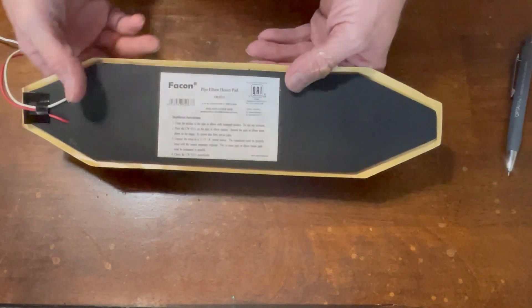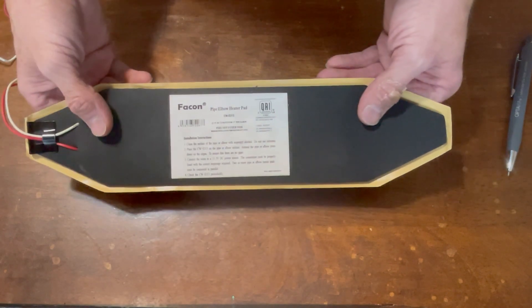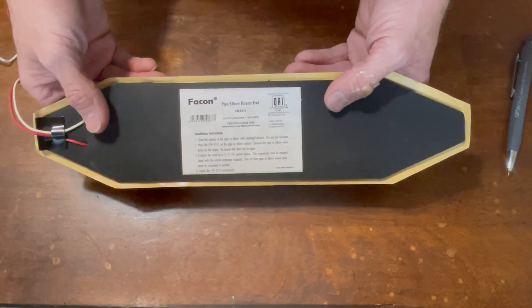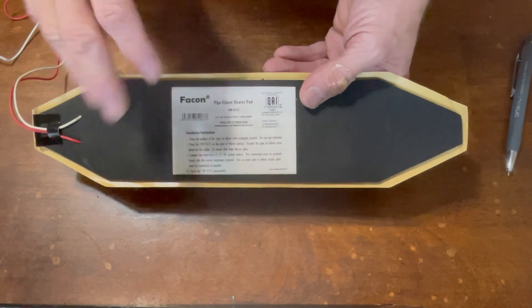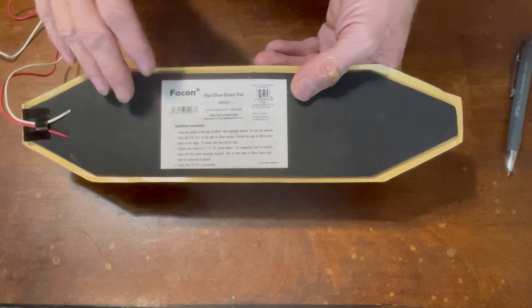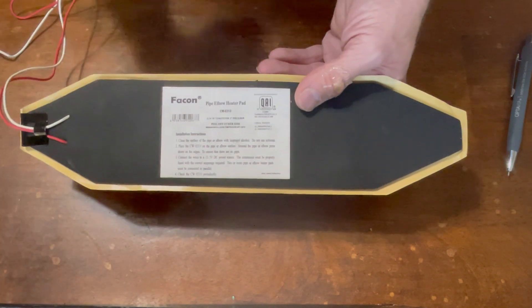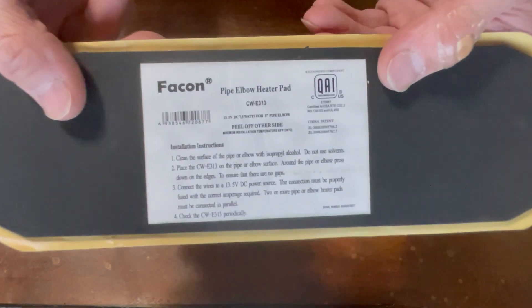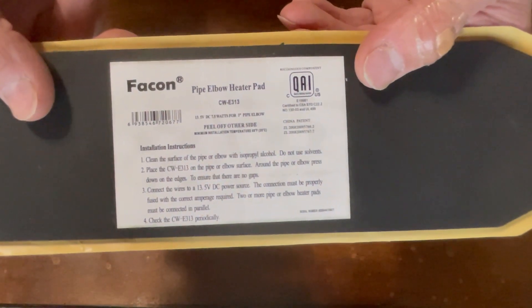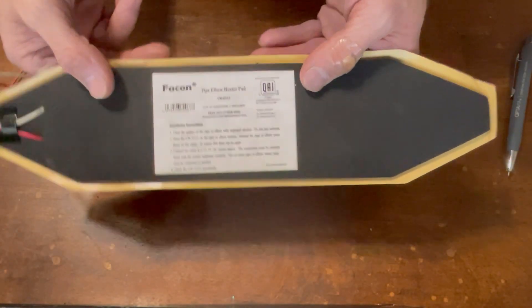This is thermostat controlled — this is just a small version, but they do make them bigger. You can install these when you're doing your batteries — just put them around the cells and it'll keep them warm. They'll kick on when the batteries get too cold and kick off around 36 degrees. They pull about seven and a half watts. This is a 12-volt tank heater — you can get these in 24 volts too, though not this brand.